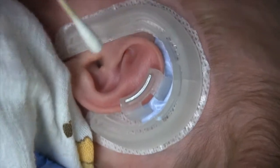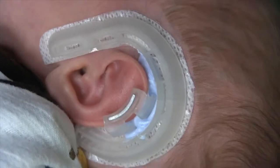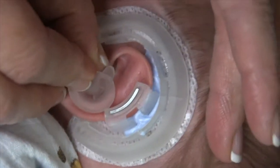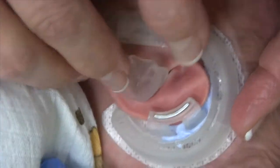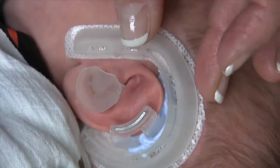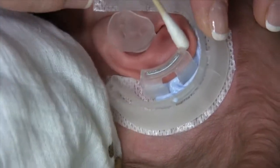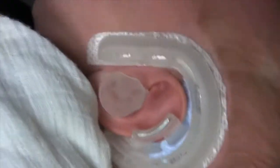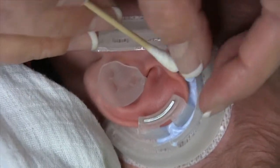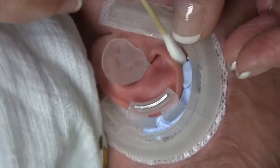We've got a nice curvature around here and a nice superior crus formed. We'll put the conchal former in, and then we can put the anterior cradle on. We'll put just a little bit more back here to really enhance that curvature.